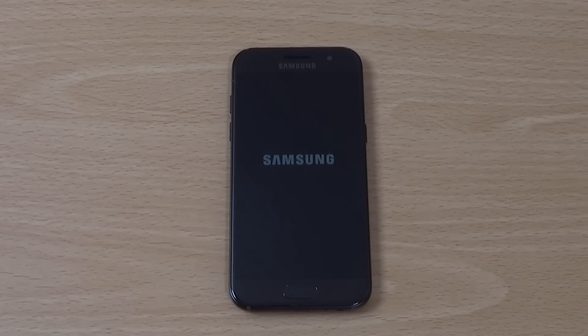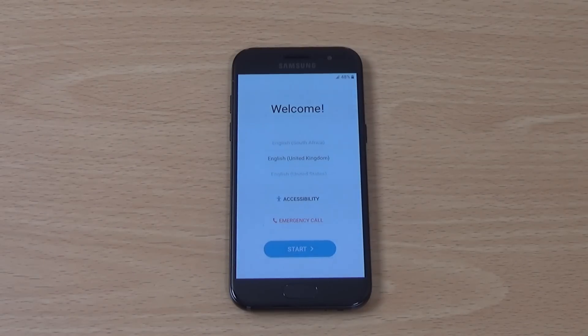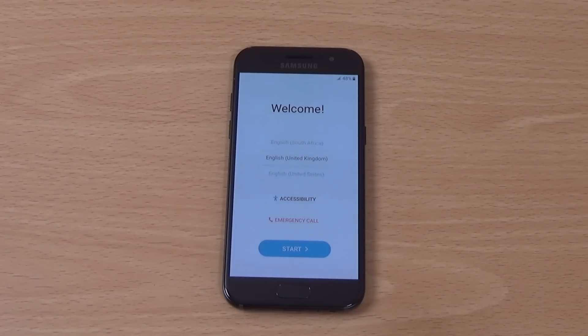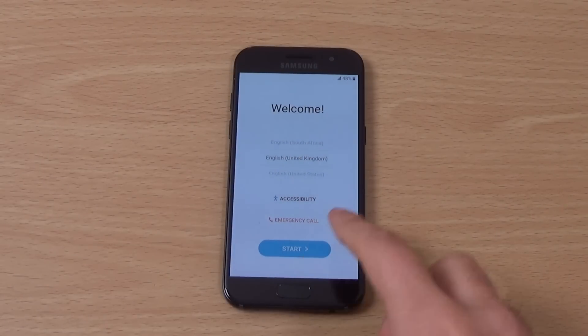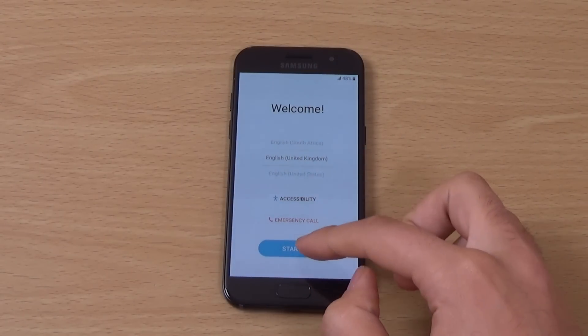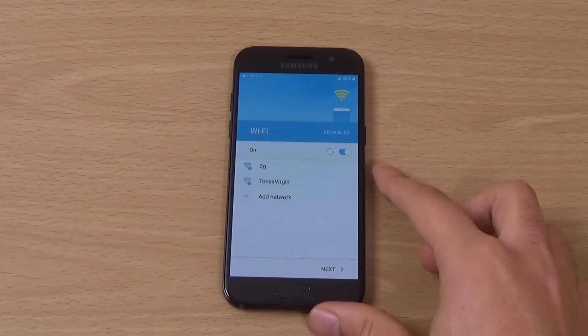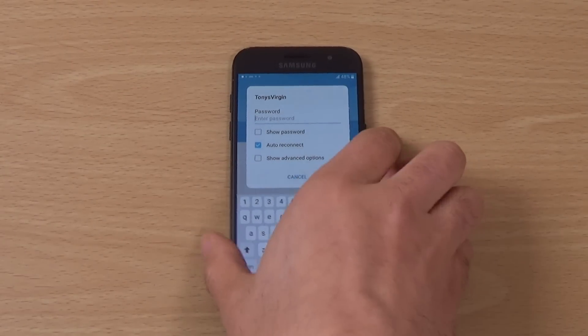Maybe this screen will flicker quite a lot as well. In terms of the specs, we are getting an octa-core processor, which is the 7870. We're also getting 2GB of RAM and 16GB internal storage, so not quite as much as the A5. But we do get 5G support, which is nice — I don't think we got that with the last one.